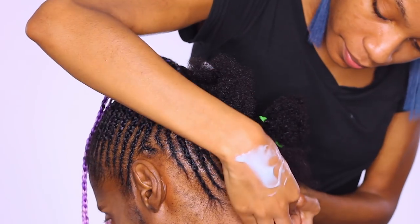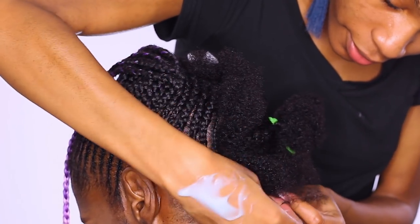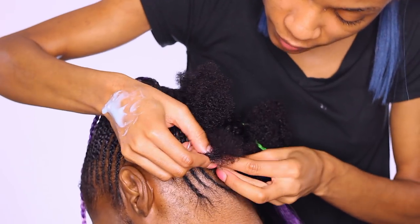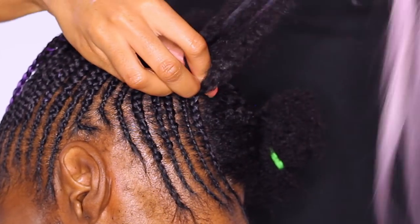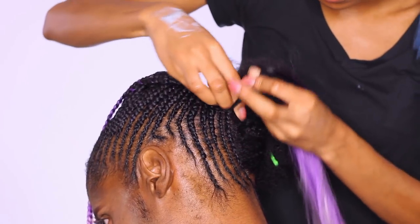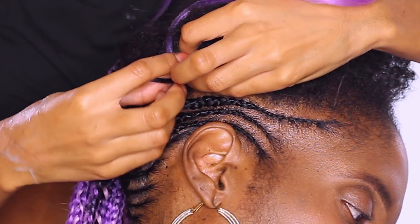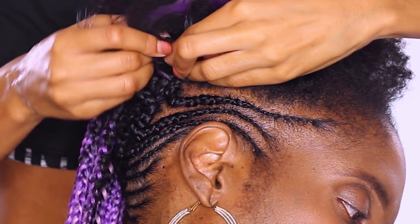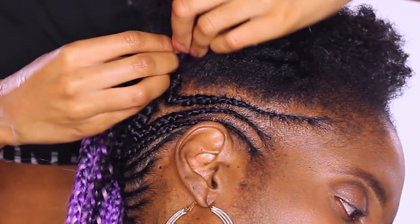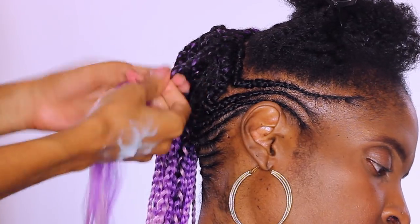I'm starting off, like I said, with her own natural hair, using the cream as I go — I just smear it on my hand for easier access. Then I'm adding in the smallest piece of braiding hair, a medium size piece, another medium size piece, and once I get to the end, I add the largest piece. Not larger than the braid itself, but a larger piece of braiding hair. I just continue to swerve and swerve until I get all the way up to the right side of her head.